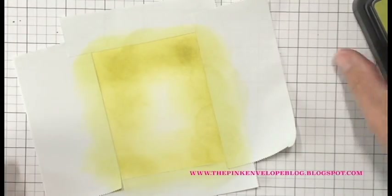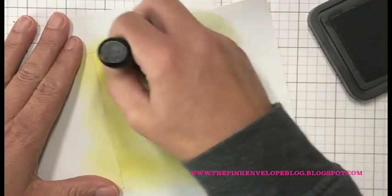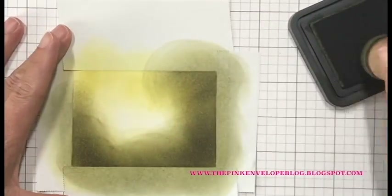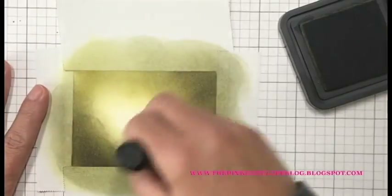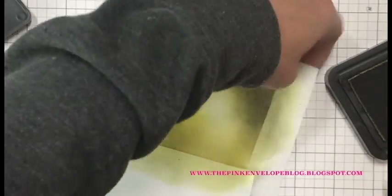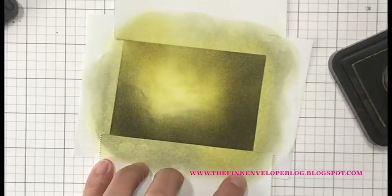I'm starting with the Crushed Olive, going in with a light hand. I'm not terribly worried about any streaks because I'm going to be going over the top of it, and the shimmer mist is going to help. I'm also making sure I'm leaving an opening in the middle, keeping it pretty light, because that sea turtle is going to be right there. Now coming in with the Forest Moss, I'm making sure the top left is super light — the lower right is where my turtle is going to be, so if I add too much Forest Moss there, you won't be able to see him.